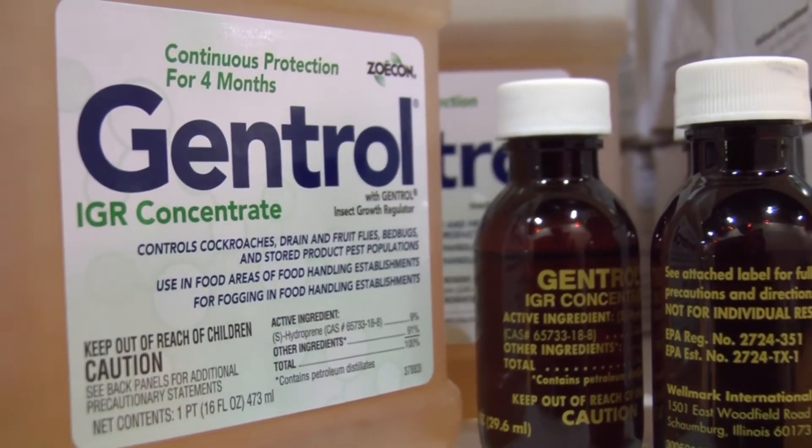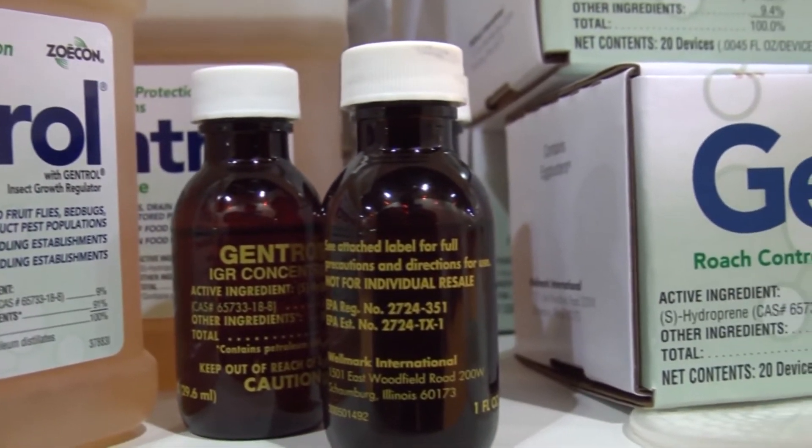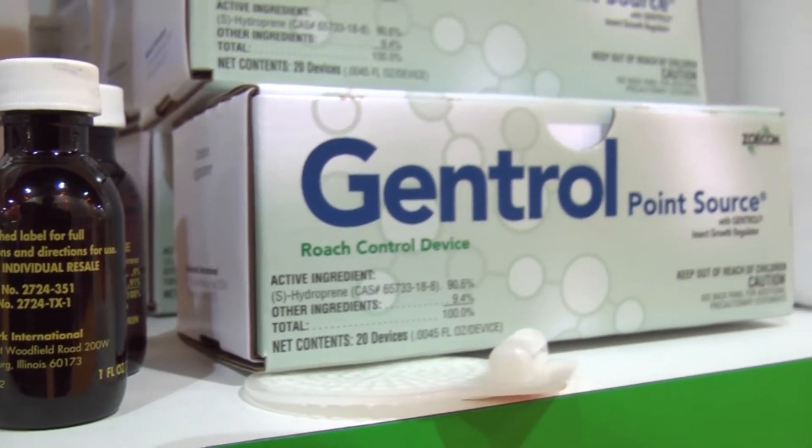Genetrol also helps you in a resistance management program, as it reduces the resistance ratio of resistant cockroaches to pyrethroids and other insecticides.